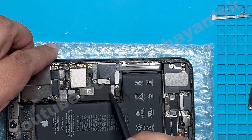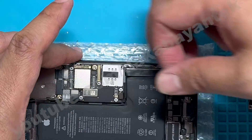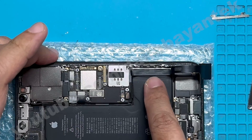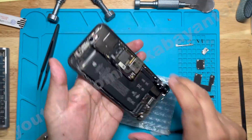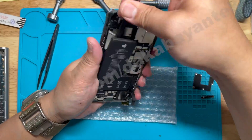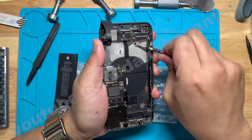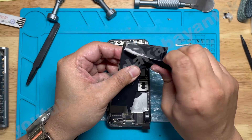Once we're done, we take out these two connectors. Then we grab an adhesive to put here so that we could remove the battery — that way we have access to the pull tabs of the battery. I'm just going to remove the pull tabs on the top portion and the rest I'm just going to pull out the battery using isopropyl alcohol. Once we remove the battery, let's clean the remaining adhesives on the case and also remove the remaining adhesives on the battery.